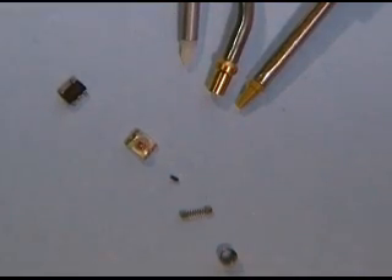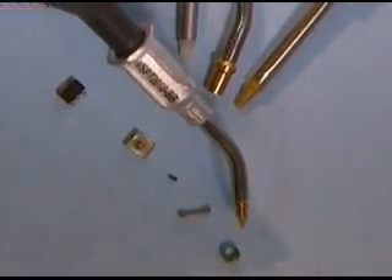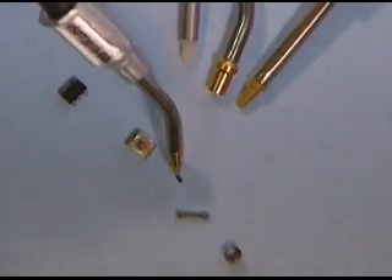Here we are picking up a small metal cylinder. Next is a tiny spring. Notice there is no damage to the parts. Here we have an 0402 electronic part.